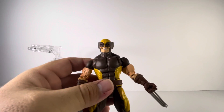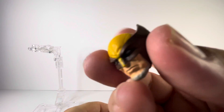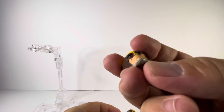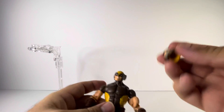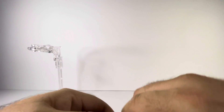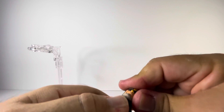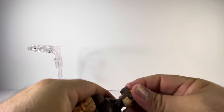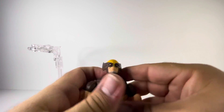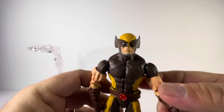He does come with an additional head sculpt, which is the more stoic looking one. It's got a bit of a gray beard — not a soul patch, but a beard. Let's switch heads here and put on the more stoic looking head. That's rather snug. And there is the more stoic looking Wolverine.